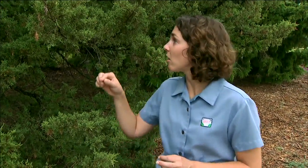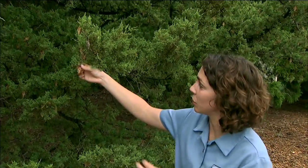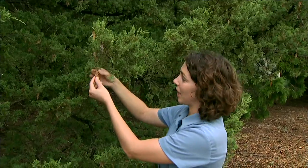We've been receiving a lot of questions recently about bagworms. The bagworm, Theradopteryx ephemeriformis, is a moth and its larvae spins these cocoons out of silk and foliage.